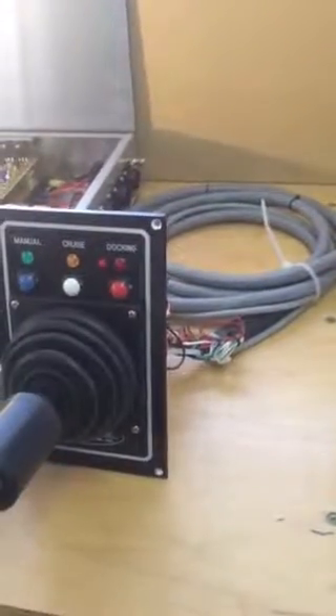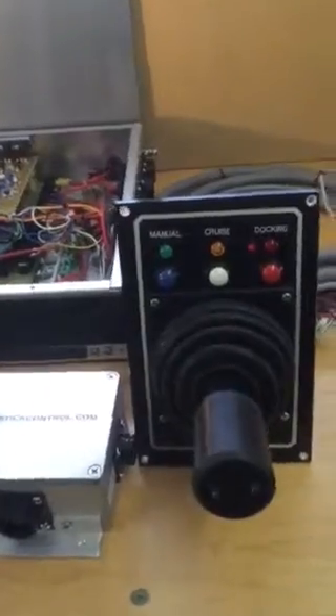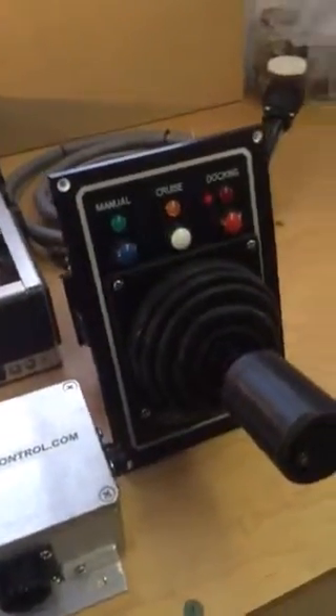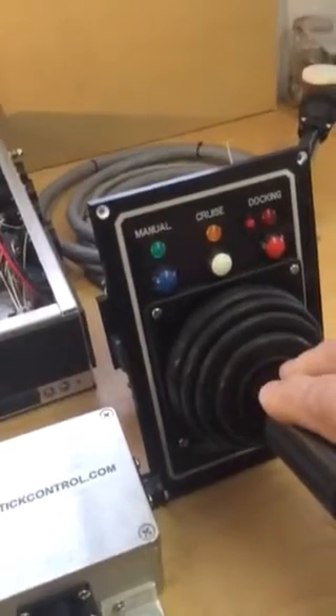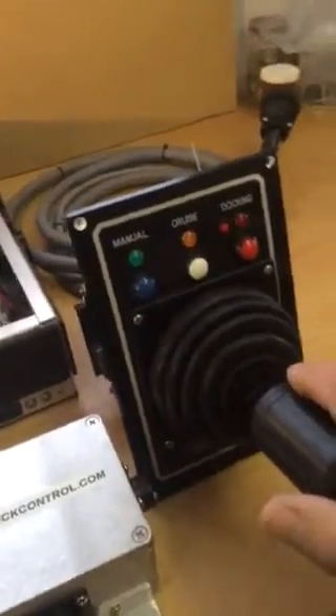Here are the individual components of the JCS4200 system. Here's the joystick controller with the switching, also the twist of the stick for the Z-axis, and then deflecting forward and aft for the deflector or bucket movement up and down.